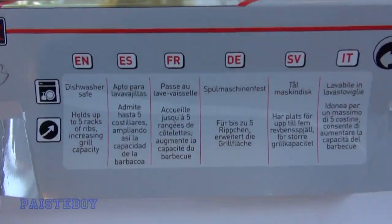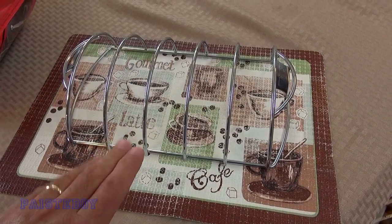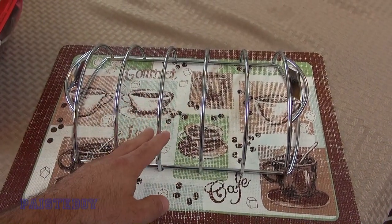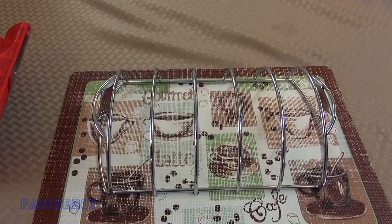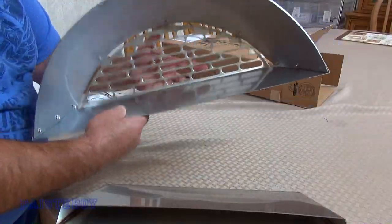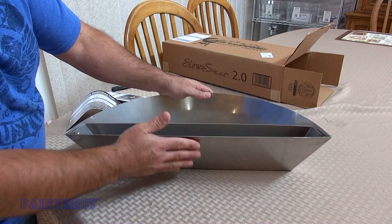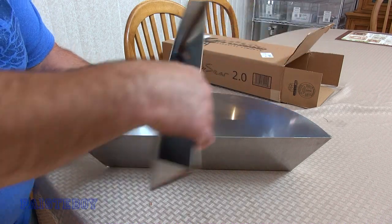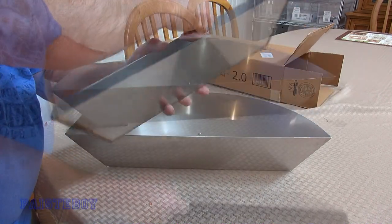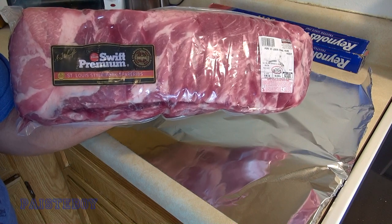What I'm hoping is that I'll be able to get all three racks of ribs in here with some space between them and not have them too close to the slow and sear. This is the slow and sear itself - this side is exposed to the rest of the grill, and this is the water trough, which is now removable when you need it.